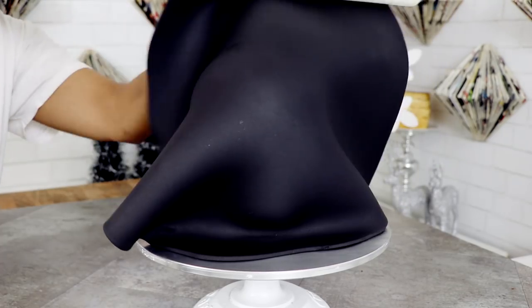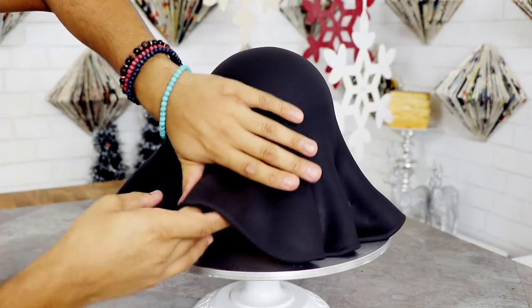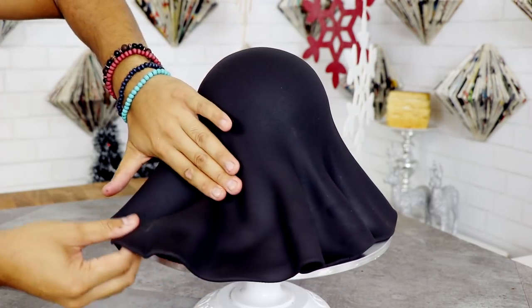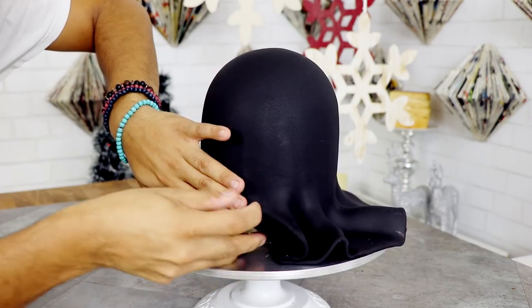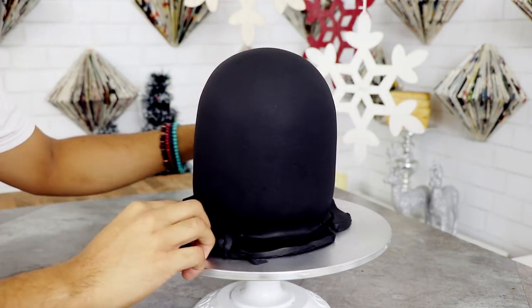I covered the cake with a very large piece of black fondant, and this is very terrifying — black fondant cracks so easily, and it did crack on the bottom. But I just controlled it to one side so that I could cover it with my next piece of fondant.